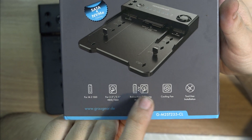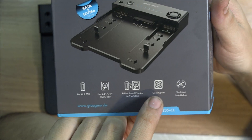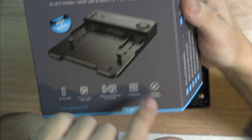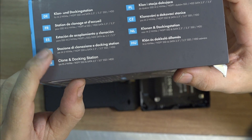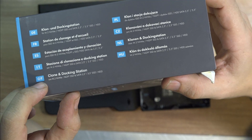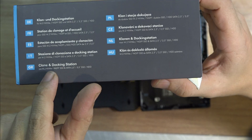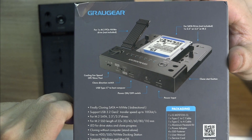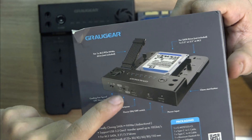So like I said, you can clone from one type of connector to another. We have a cooling fan, and it says tool-free installation — we don't need any tools. Different languages on the box, and in English it says docking station clone. On the other side you can put the regular M.2, the regular hard drive, and another one on the second bay.